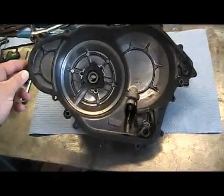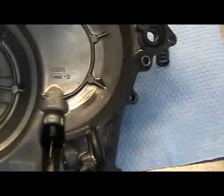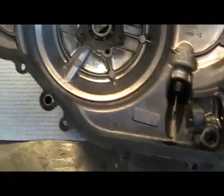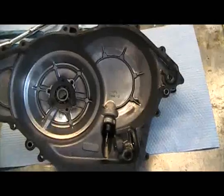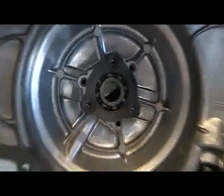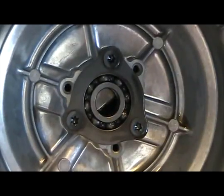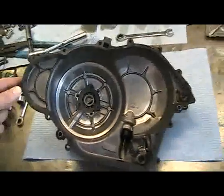Here's a look at what the inside of the clutch cover looks like after we've pulled it off. We can change the gasket — even though we got this one off and the gasket didn't tear, it's a good idea to go ahead and change it out before you put it back on, because it's already crushed. There's your oil dipstick, and also the bearing that supports the end of the crankshaft on this centrifugal force clutch.